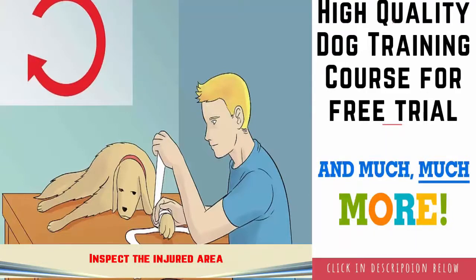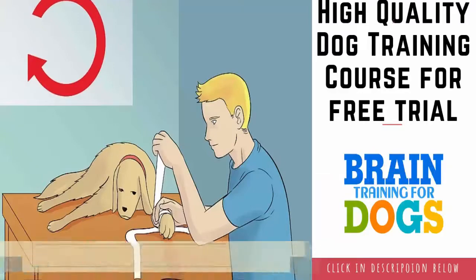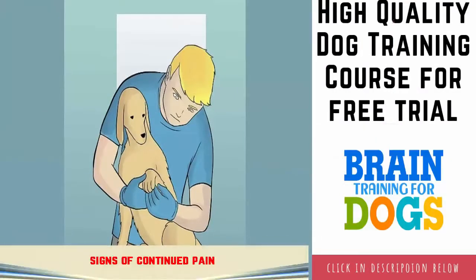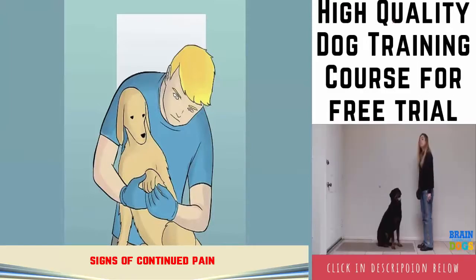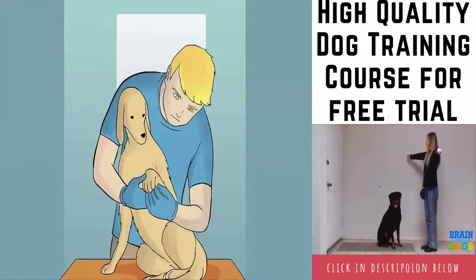Changing the wrap daily allows you to adjust the tightness of the wrap, which can be helpful if the injured area has any increase or decrease in swelling. Inspect the injured area while you are changing your dog's wrap. Look closely at the injured area to make sure that any surface injuries are healing and are not infected. Signs of infection include redness, discharge, and swelling. Also assess whether your dog can move its paw and if there are any signs of continued pain when you are handling the injured area.